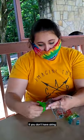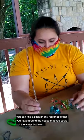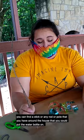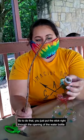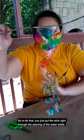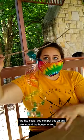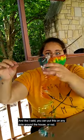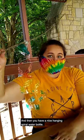If you don't have string, you can find a stick or any rod or pole that you have around the house that you could put the water bottle on. To do that, you just put the stick right through the opening of the water bottle and then it hangs. You can put this on any pole or rod around the house and then you have a nice hanging spiral water bottle.